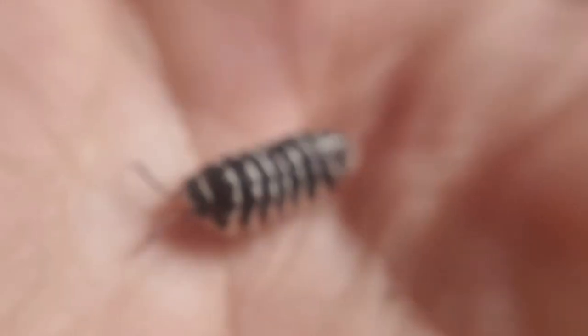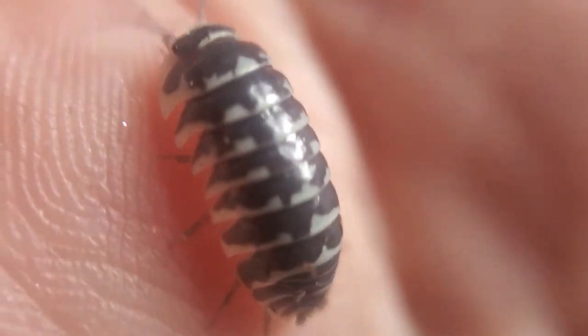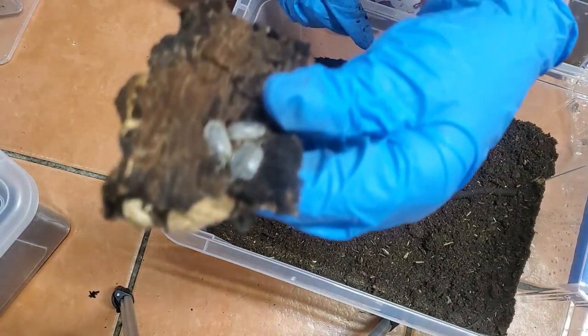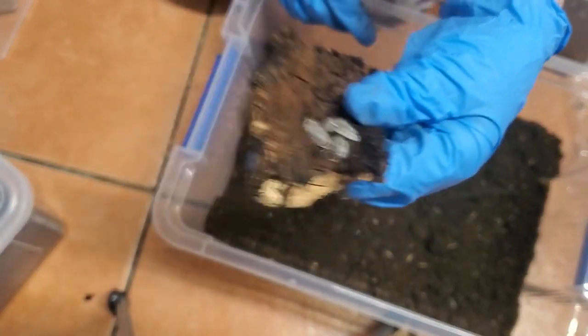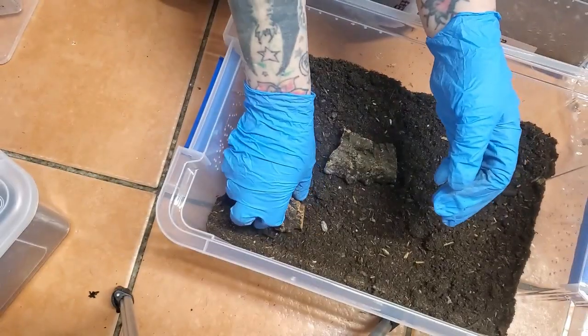Look how cute these guys are though — they are absolutely adorable. Now moving on to the next box. These are my dairy cows that had the babies and yeah, let's get them moved.